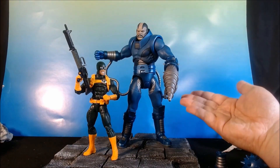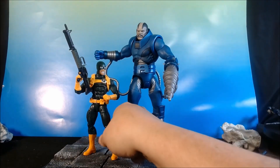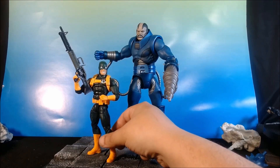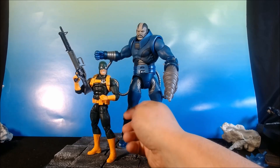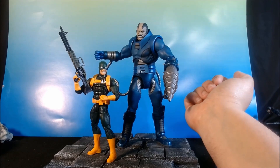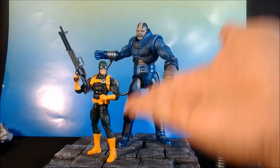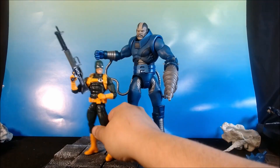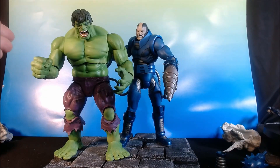Here is the Marvel Select figure with your basic 6-inch figure — he's in the tried-and-true Bucky Cap. I love Hydra Bob — this is still one of my favorites. He's towering over him. But Apocalypse in the comics was definitely towering over people. He could take down all the X-Men. So photography-wise, I have zero scale issues with this.